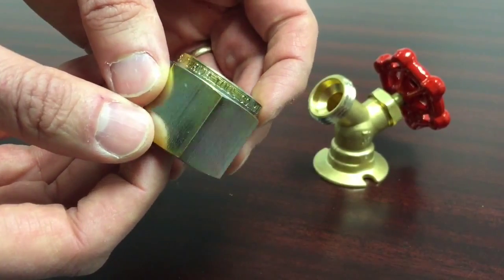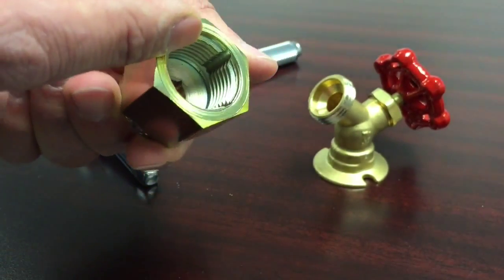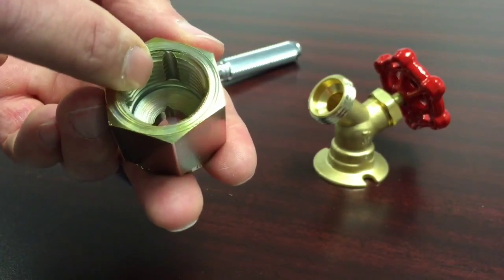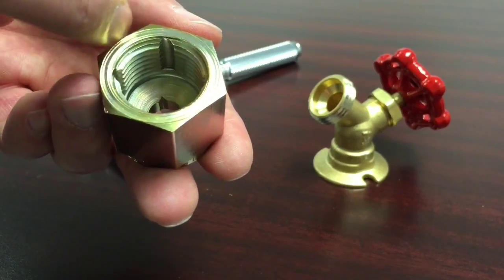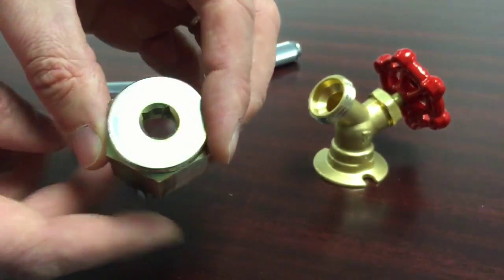It is plated for corrosion protection. This patent-pending tool has a simple design that is made with an inner diameter that is cut with the proper thread pitch and then grooved with four chip relief slots. The edge is sharp and repairs the threads like new.